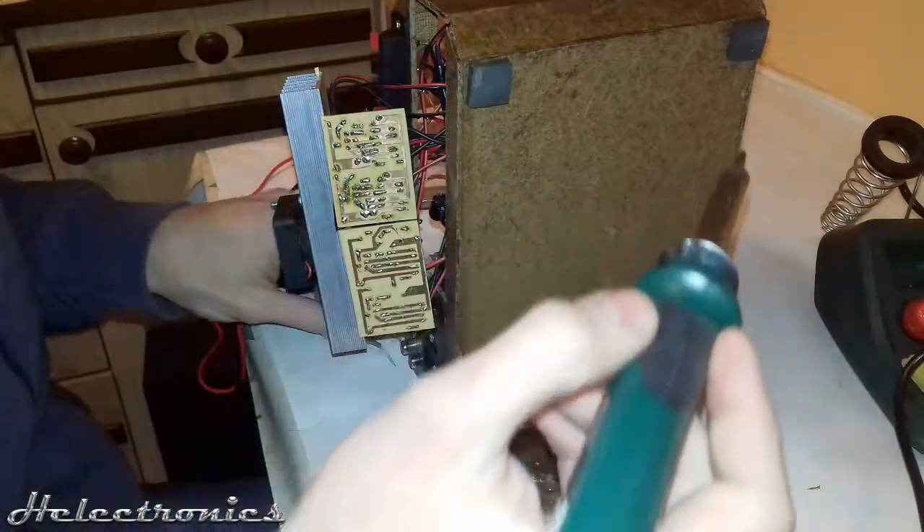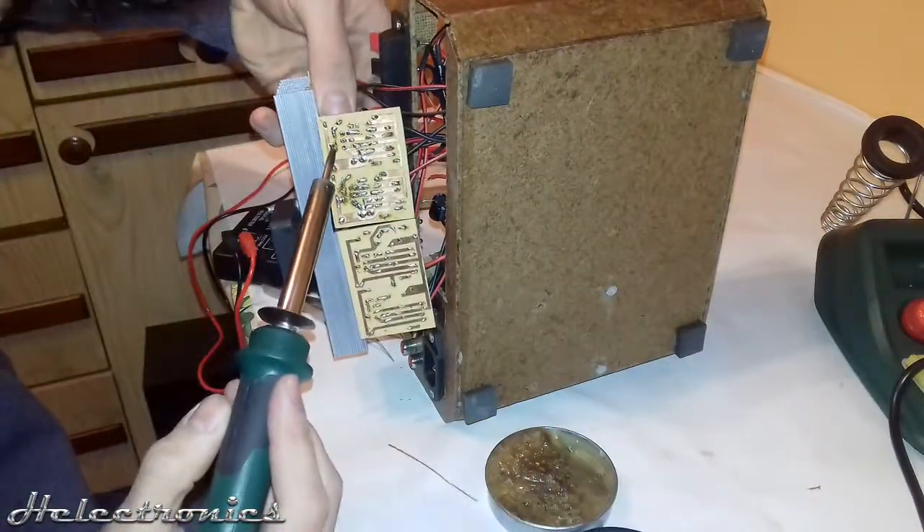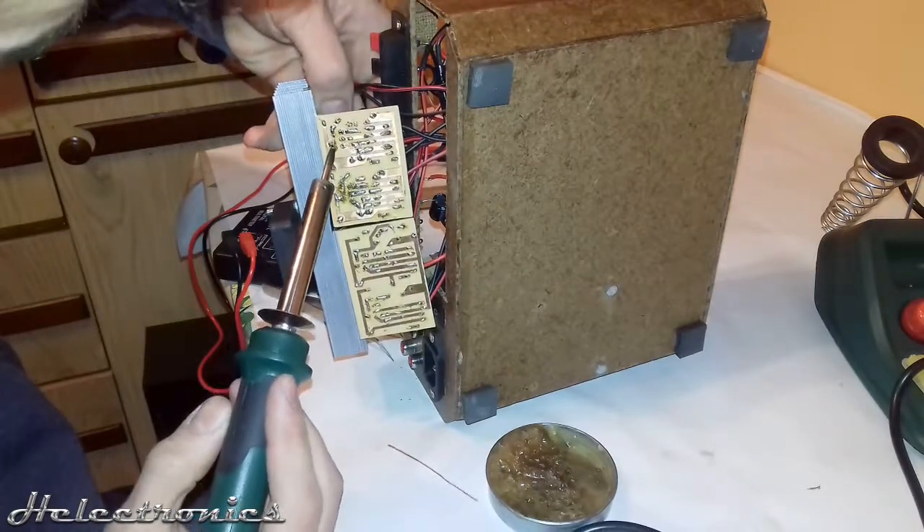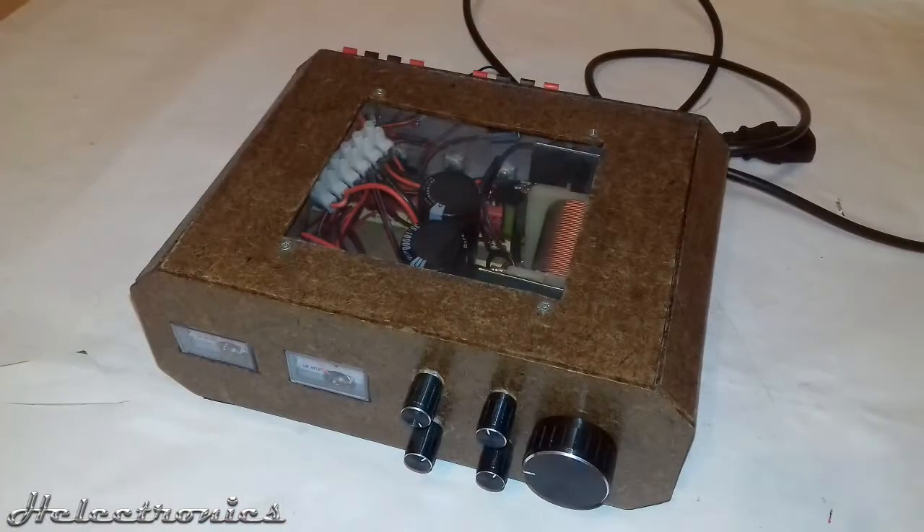Later I will also show you how I repaired it, because one of the amplifier ICs got burned before I made this video and I had to replace it. But first, let me present you my amplifier.